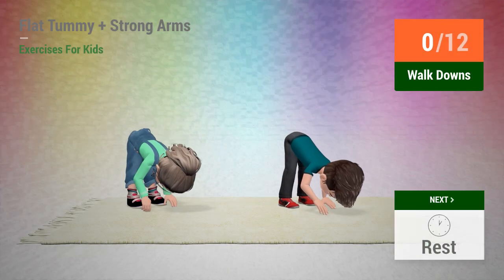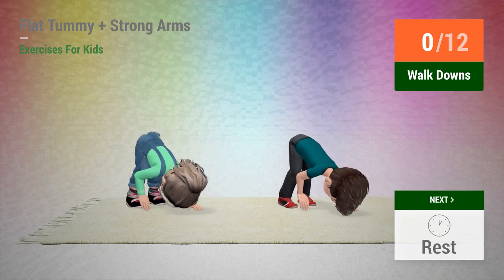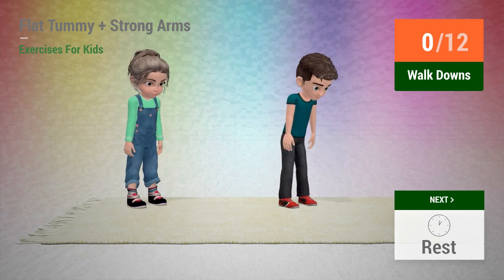Up next: walkdowns. In 5, 4, 3, 2, 1, go!